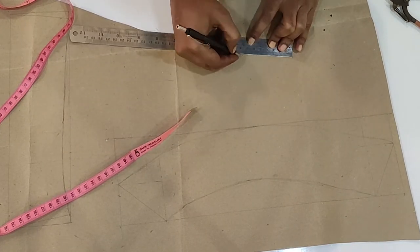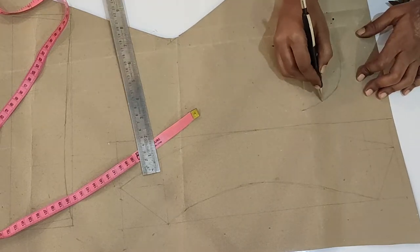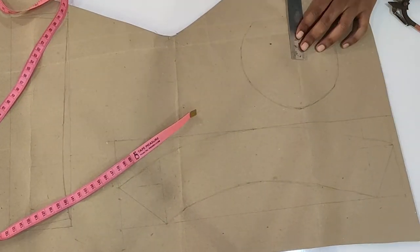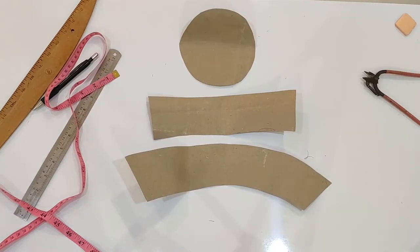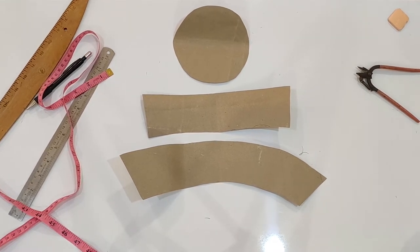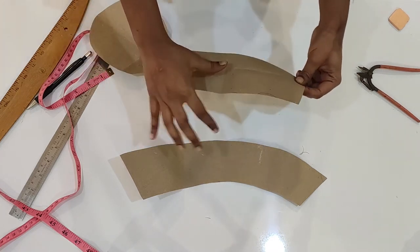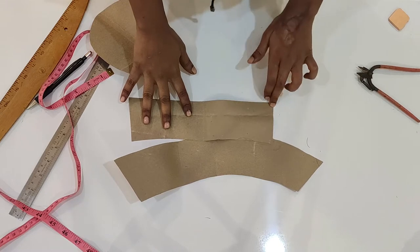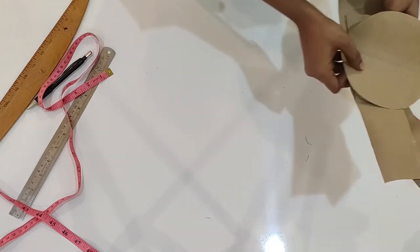For the top cover, I am drawing a circle of radius 3 inches. You can change the measurements as you want. These are the only three patterns that you need. We will cut one piece of the circle from each fabric, and the rest of the patterns will be cut as two pieces from each fabric. You can cut on fold but it wastes more fabric, so it's better to cut two pieces from each.